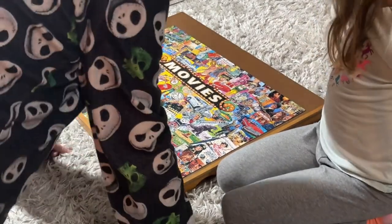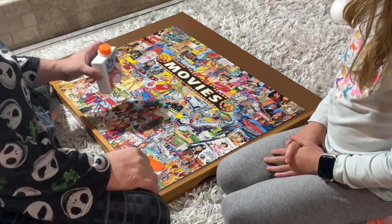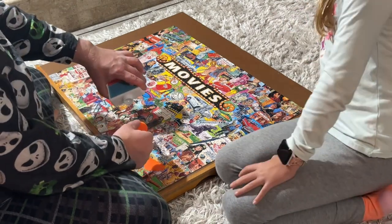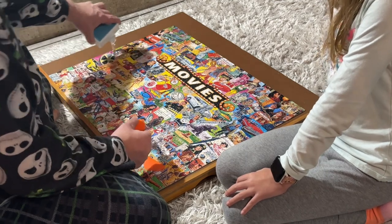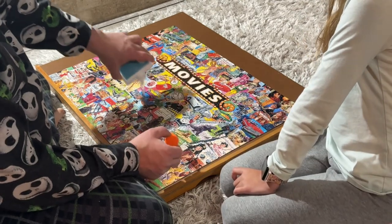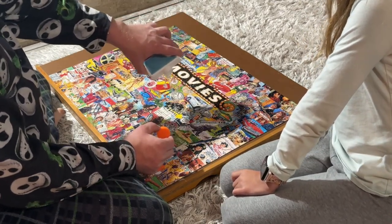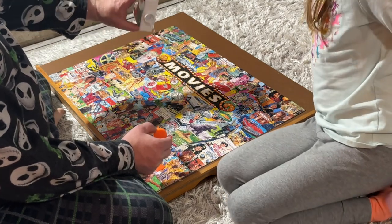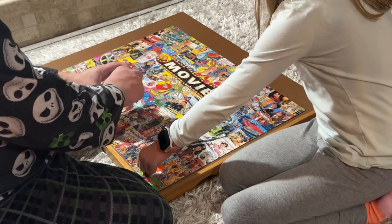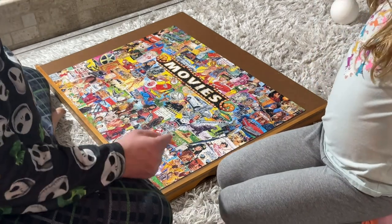The first step is you kind of just want to dump a bunch of glue out all over the puzzle — it doesn't really matter. It's just like regular glue, just stickier. It dries clear. And then here's the fun part.